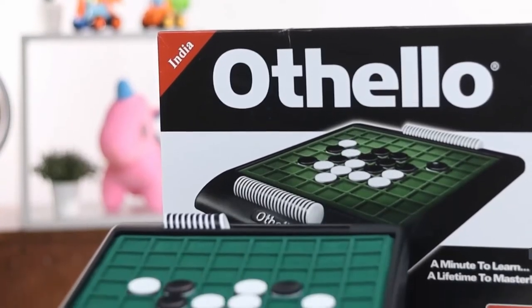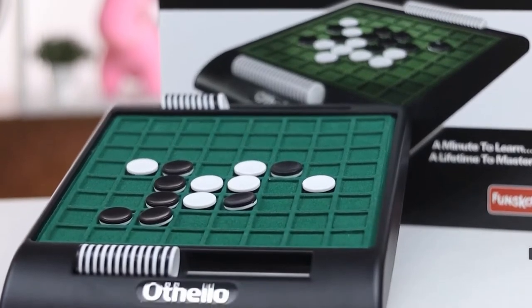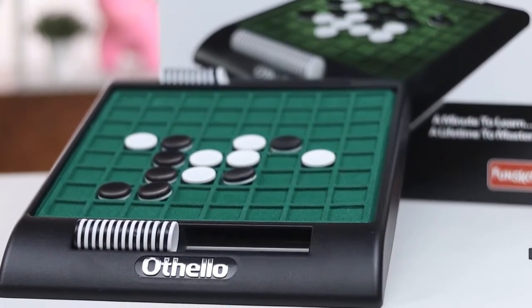This game comes with a game board, 64 reversible discs, 2 disc holders, and this instruction booklet.